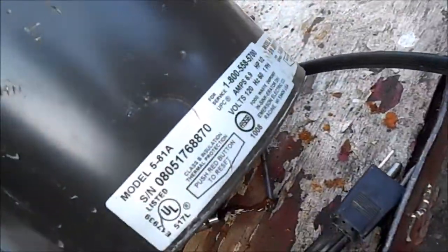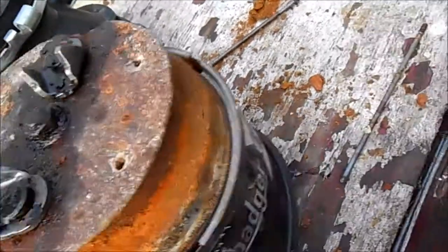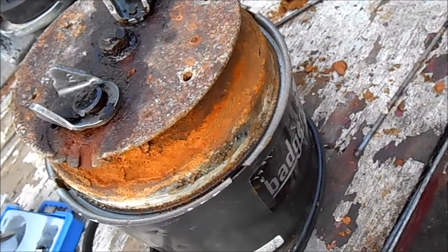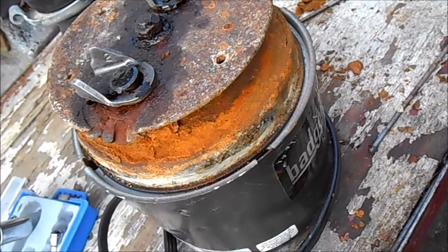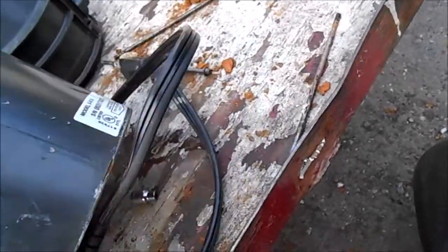That's your garbage disposal tip for today. Thanks for watching. If you need any help, you can contact me — I offer phone advice for $25 at 707-443-8347. Just in case you're wondering how this all goes back together...